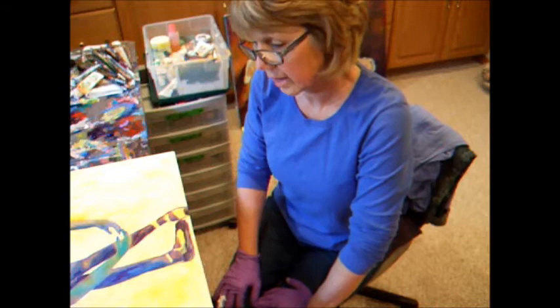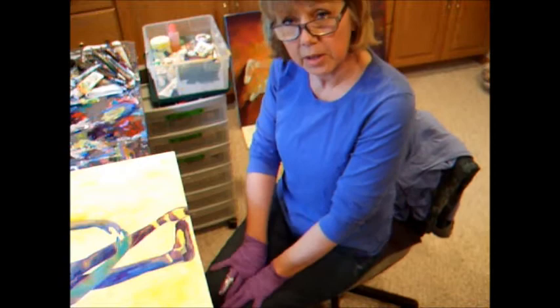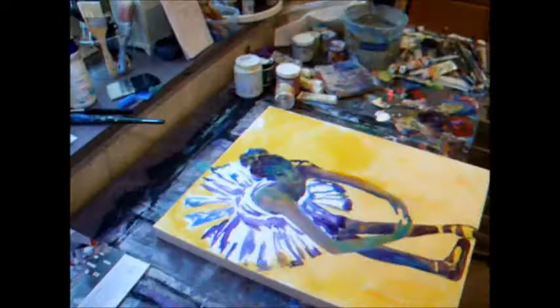I'm going to be painting intuitively today. I really have no plan. I have just kind of an idea where my lights and darks are going to go, but I'm going to be painting just for my heart and how this feels. Why don't you come along and join me.